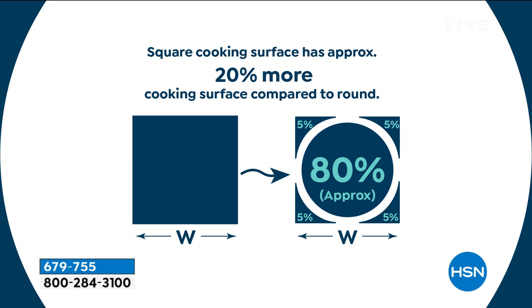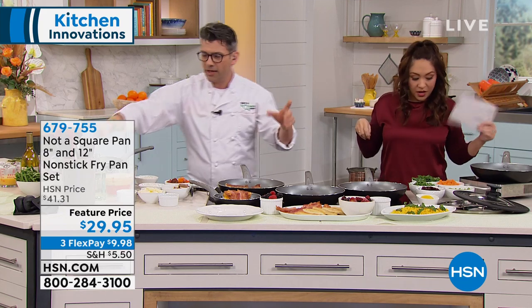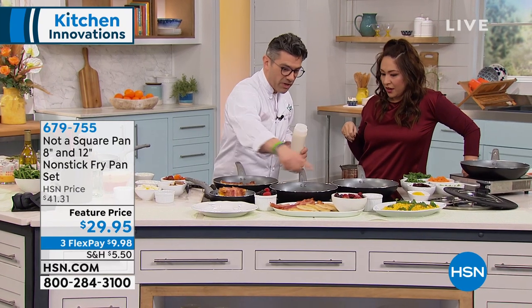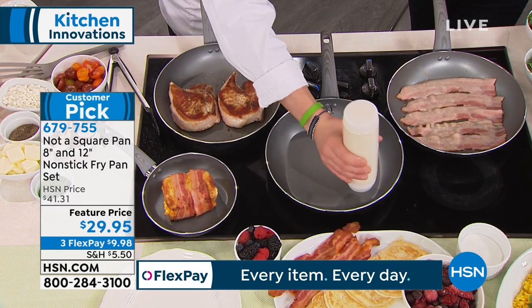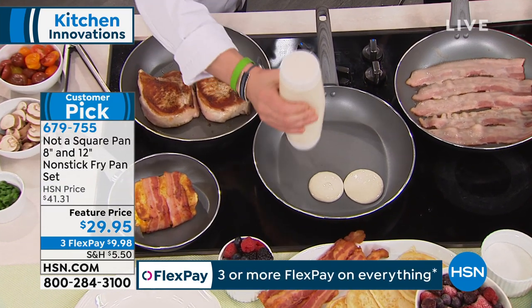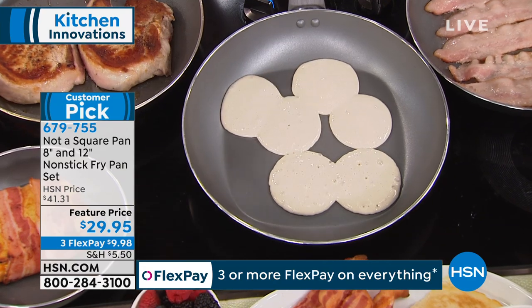I'm gonna add pancakes right now, we're doing breakfast. This is the proof in the pudding. I'm gonna look at the pan and see my surface area. This is a normal 12 inch pan - I'm only gonna be able to get around four pancakes. But with Not A Square Pan I'm gonna get six. One, two, three, four, five, and then six.